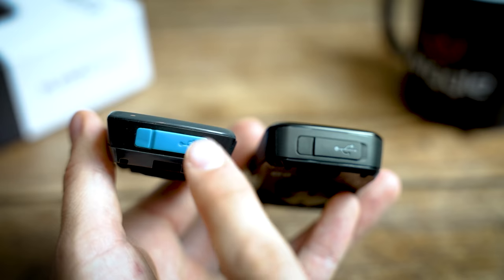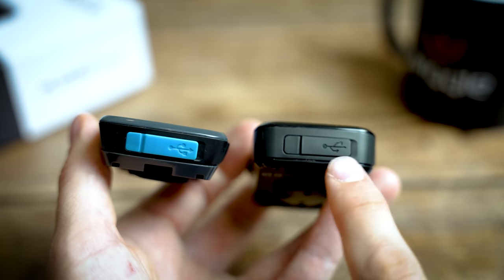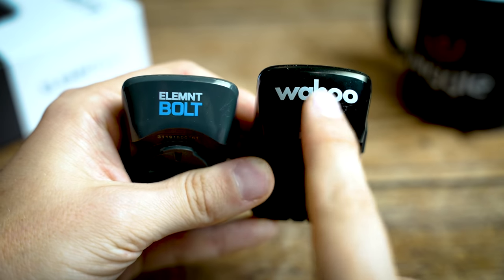They've also lost the blue USB cover at the back, which was a little bit garish, and just kept everything cleaner with just 'Wahoo' at the front rather than 'Element Bolt' and all the text. So it's just a much cleaner looking unit from the word go.